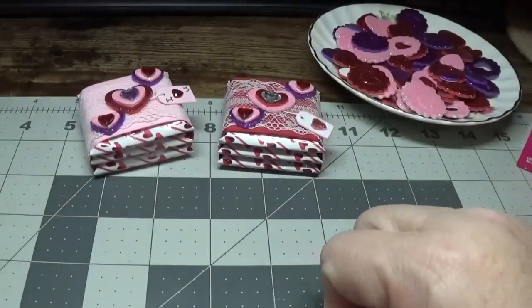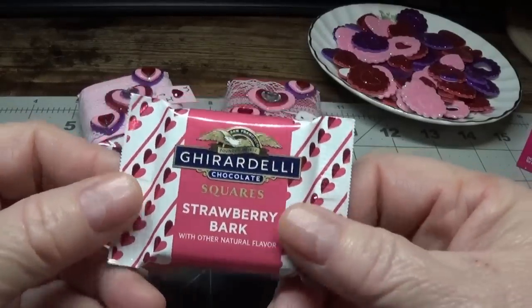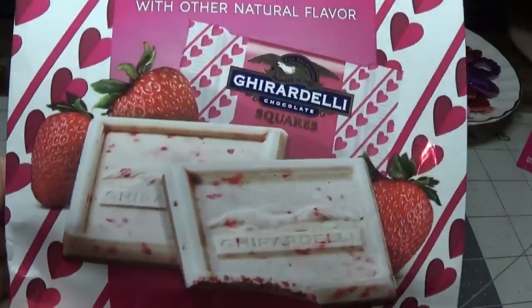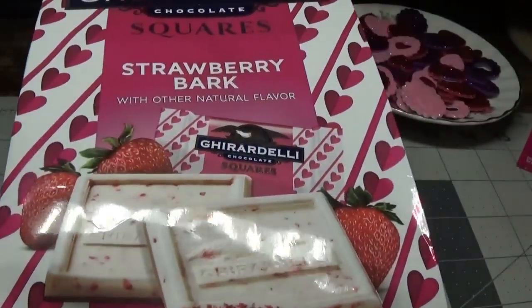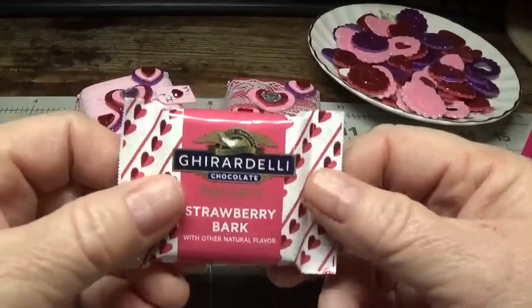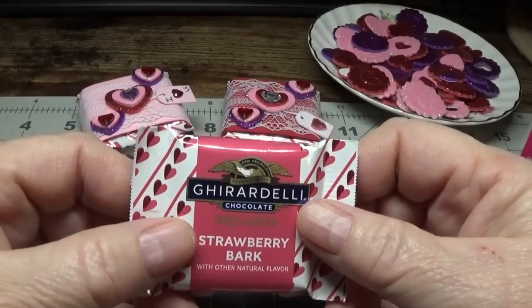What I used was this Ghirardelli strawberry bark and it comes in a bag that looks like this. This is a picture of the chocolates. They also have the Ghirardelli squares in the chocolate with a crispy rice in them.